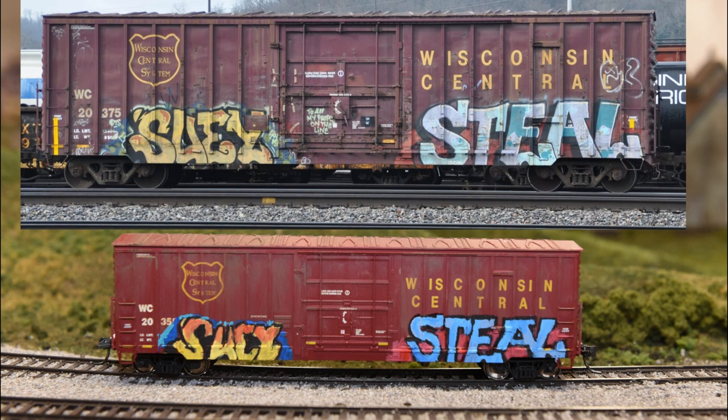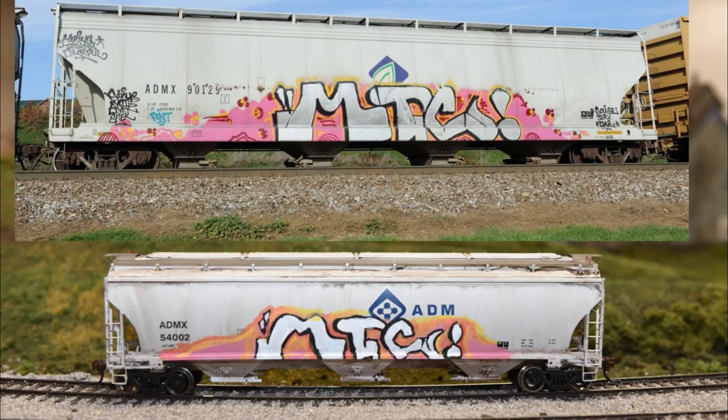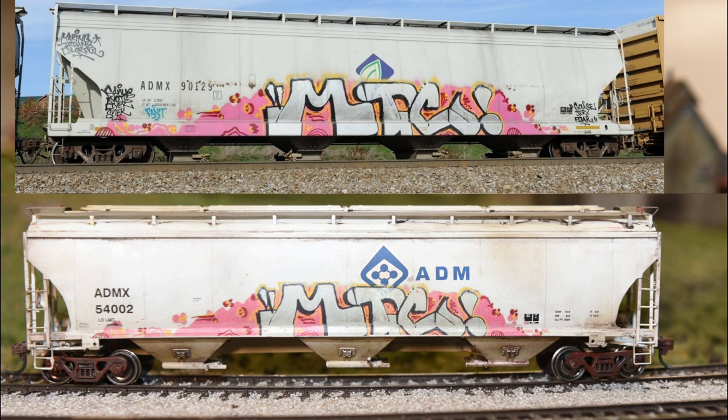When I first started trying to put graffiti on freight cars I was trying to hand paint them, and this is one of the early examples — you can see that it's really not very good. I managed to remove the hand-painted graffiti using some isopropyl alcohol, and here I have created some decals from the original freight car and applied them to the model, and it looks much better. These decals are printed on white paper and I touched up around the border with some red paint. Here's another one of the original hand-painted freight cars — hoppers are easier because the sides are smooth, but still this looks pretty bad. Even though the original image was skewed a little bit I was still able to get a pretty decent decal, and this one looks much better than the original hand-painted version.